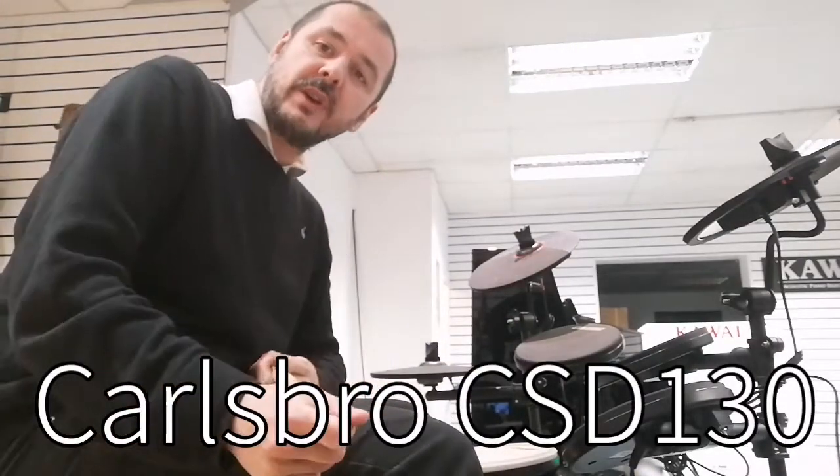Hi, I'm Kev at Rumors Music and I'm here today to show you this Carlsboro CSD130 drum kit. It's an entry level digital drum kit. It's really good.